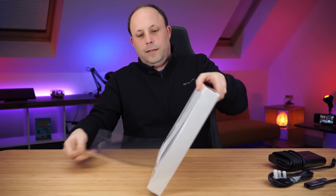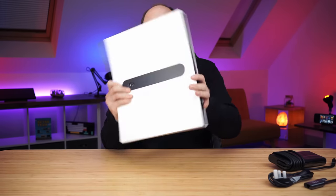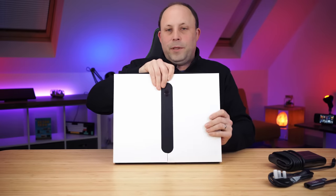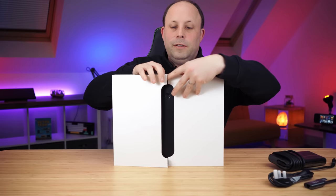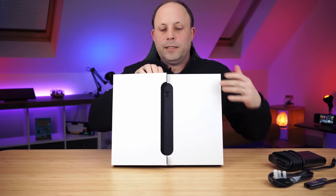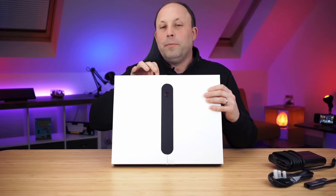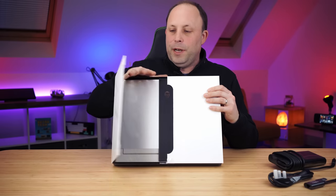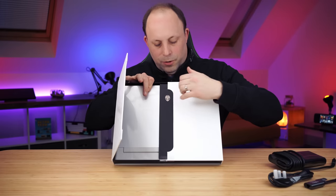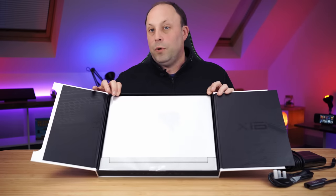Alright, let's unwrap the cellophane. Can I open this up to the camera without dropping the laptop out? Like the X-Series from the last couple of years, we've got the magnetic closing door on the box — no real point, but a really nice touch. Make sure you hold on to the laptop if you've got it lifted up like I have, because you're greeted with the laptop itself.